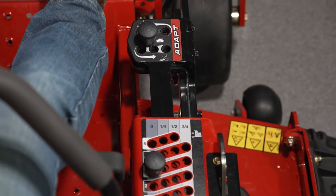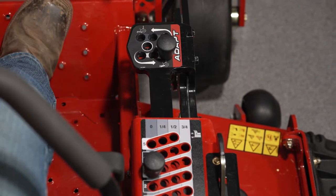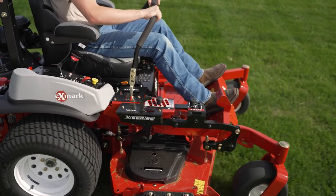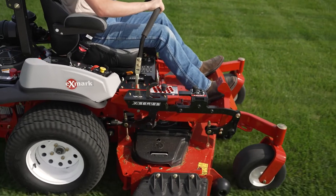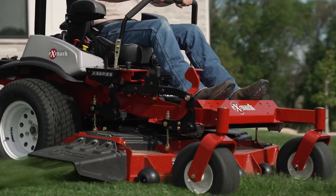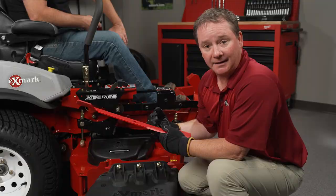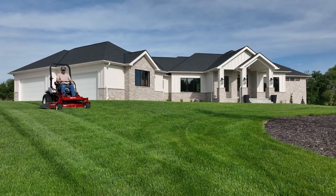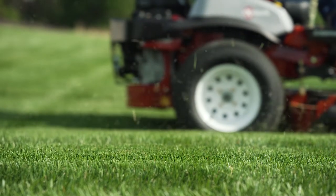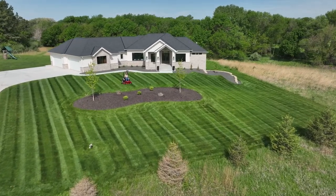As we use the ADAPT feature to add more positive rake to the deck, we really accomplish three things. One is efficiency of the deck — since the blade tip is lower in the front, only that front blade tip swing is actually in the grass, which increases efficiency, reduces power consumption, and reduces fuel consumption. The second thing is it draws more air in from the back of the deck and helps discharge that grass over a longer distance. The third is quality of cut — the after-cut appearance tends to enhance the stripe effect from the Exmark UltraCut deck.